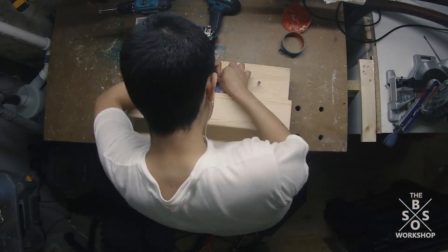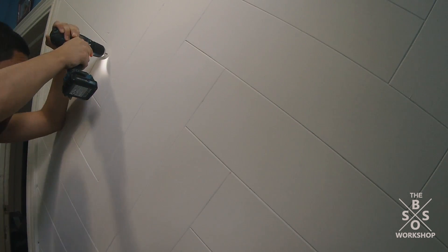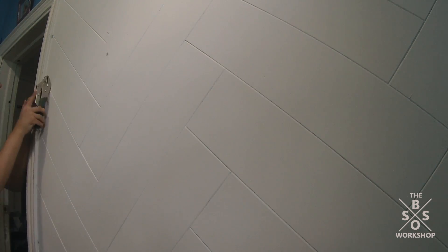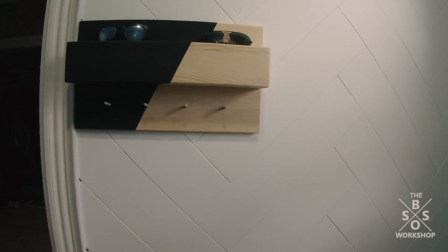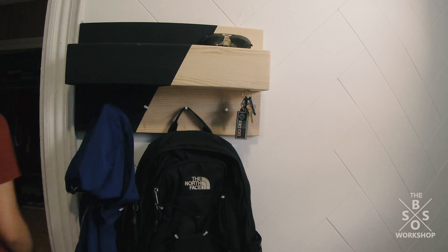I masked off where I wanted it to be black and spray painted it. I then took it to the wall where I wanted to install it, marked the holes level and drilled them out for anchors since there was drywall behind the design on the wall. I inserted the anchors and put in the screws part way just so the shelf could hang. And here it is finished with me hanging everything on it, and here's an example of how it works.